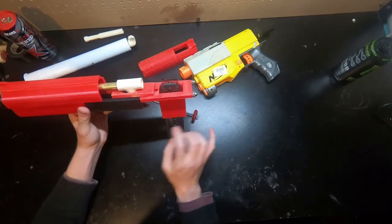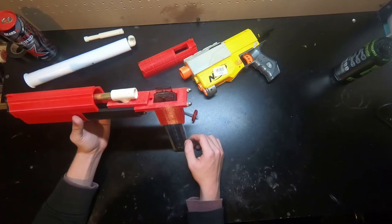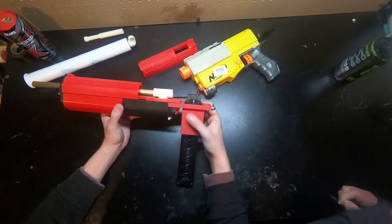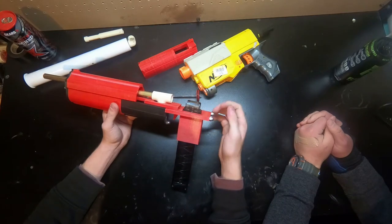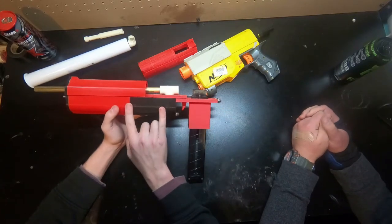Looking at it now the barrel tilted out a bit, so the trigger height and the handle will need revisions. Back to the drawing board on some parts. This is still definitely just a prototype — it's not even fully assembled yet. We're going to have multiple revisions down the road.